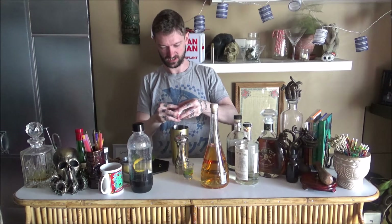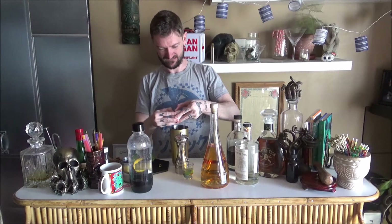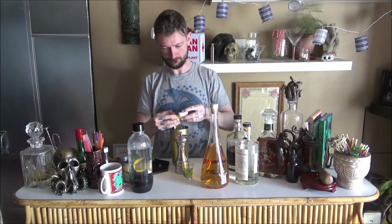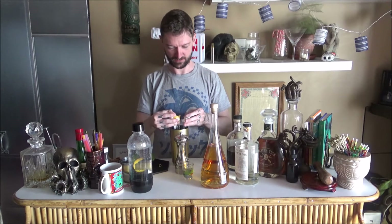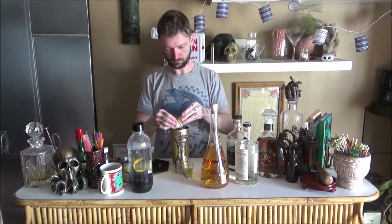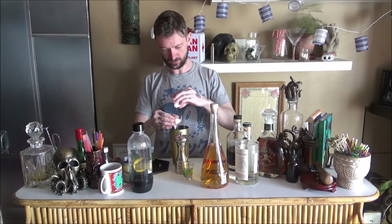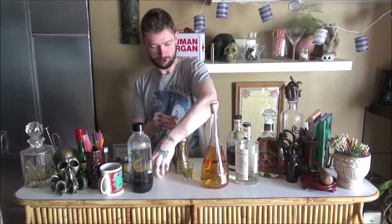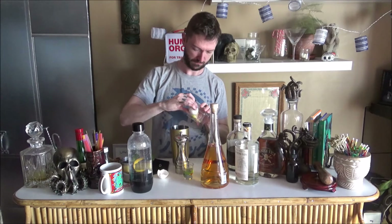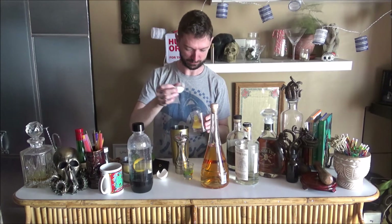I'm going to do my shaker, which does not contain ice. I'm going to get my egg white going. Oh, what a terrible break. Okay, it broke.